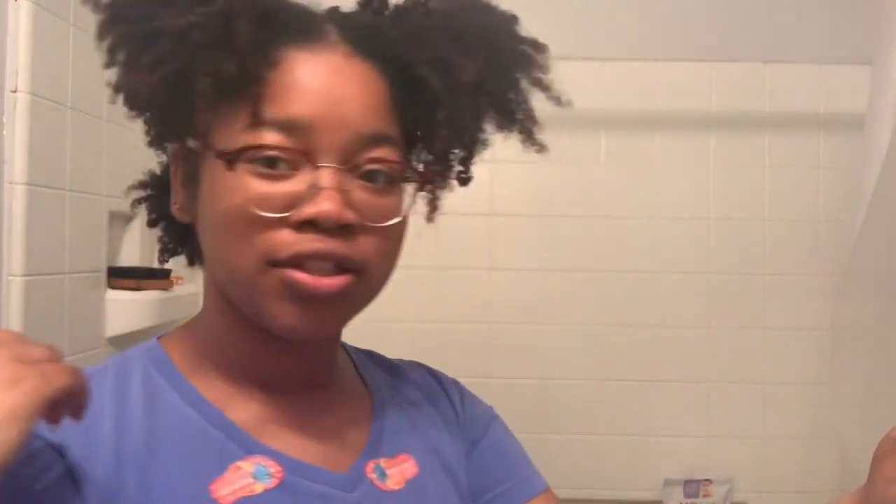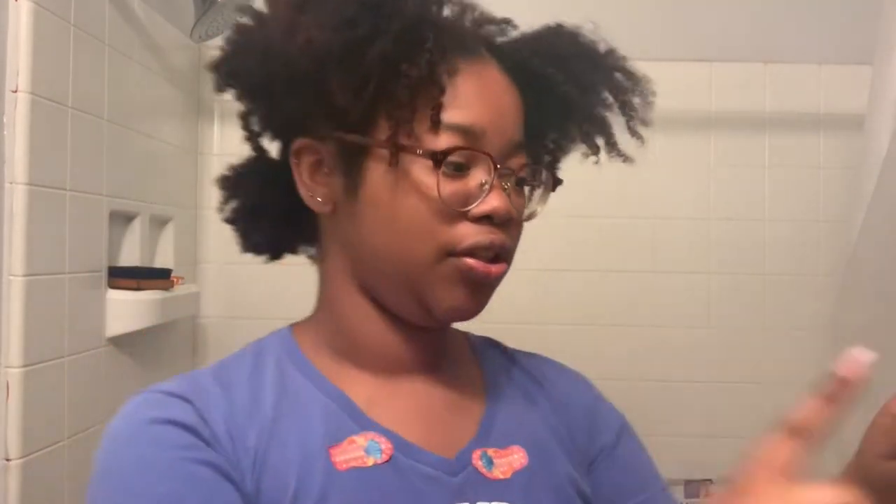Okay guys, so I just finished separating my hair into six parts. I usually don't put a lot in the back just because my back is a little bit thicker than my front and shorter. It's not all the way straight — I did not feel like using the rat tail comb.